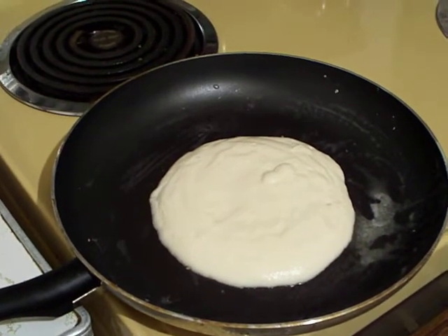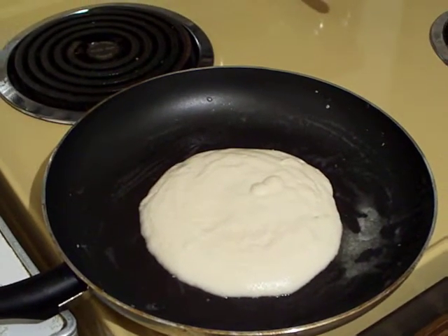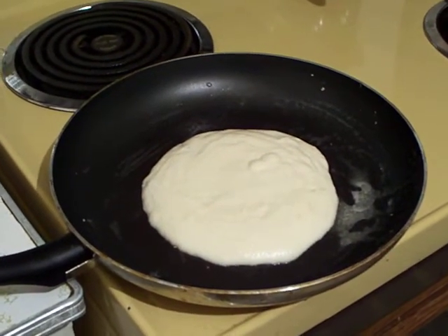I hope that everybody who watches this video has an idea of how to cook a pancake from scratch. My name is Sean Carlson from Williams Lake. I am glad to have made your acquaintance. Thank you.